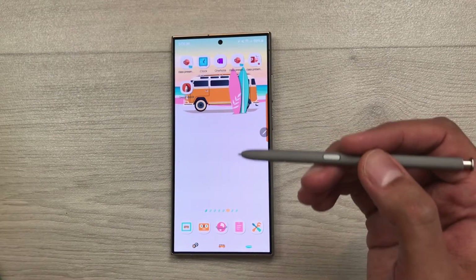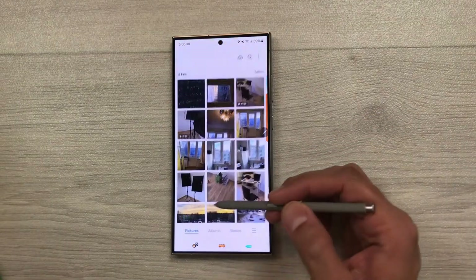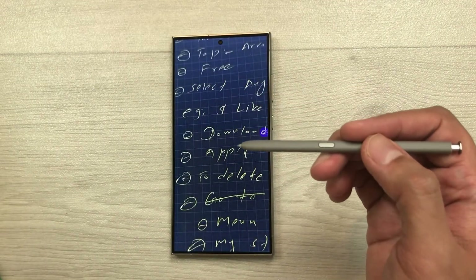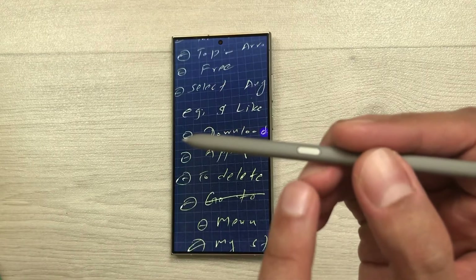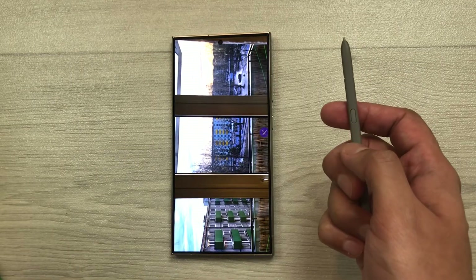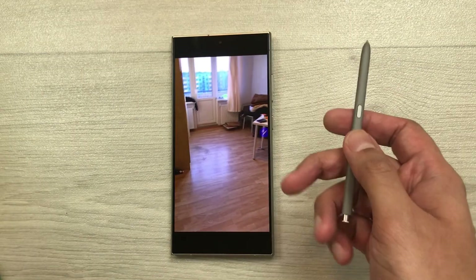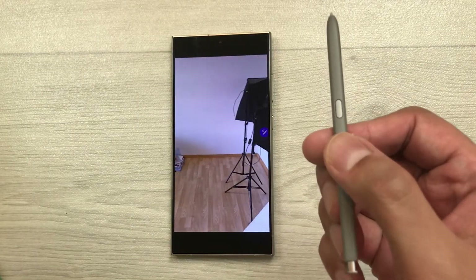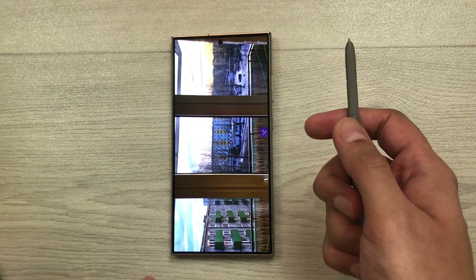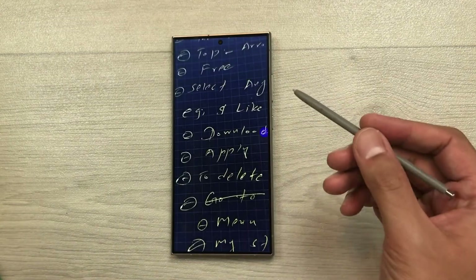You can also use S Pen air actions inside your gallery. Open your gallery and select an image. Press the S Pen button one time to move to the next image or video. Press the button two times to go back to the previous image, and pressing two times again will move back to the first image.